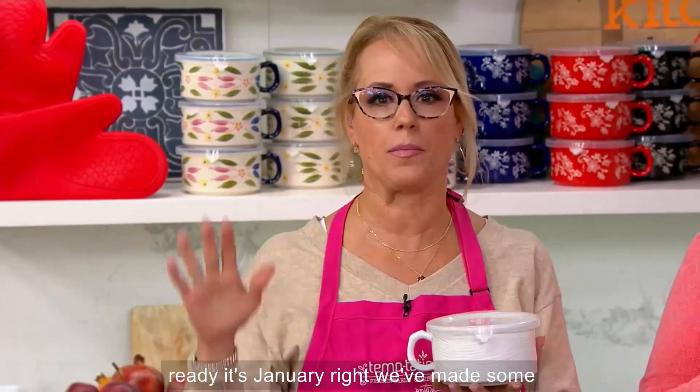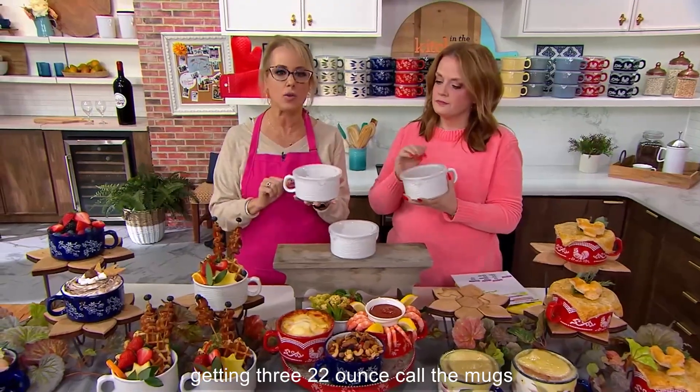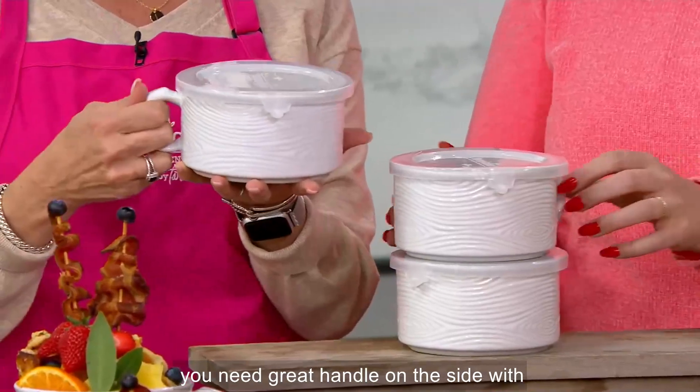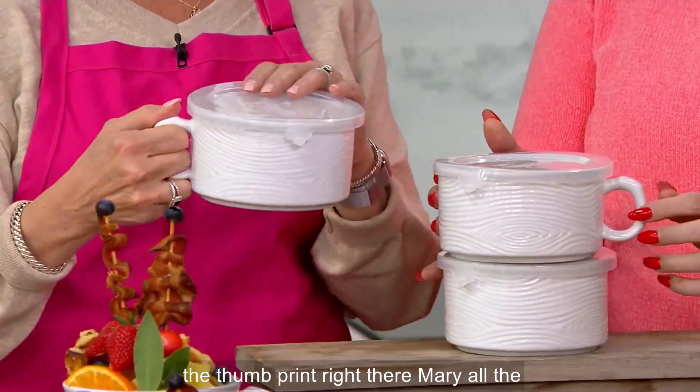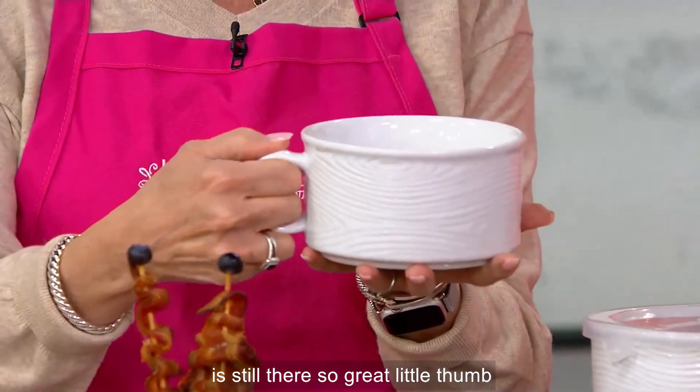It's January, and we've made some new commitments. We want to be budget-friendly at the same time. So you're getting three 22-ounce — call them mugs, call them soup bowls, call them whatever you need. Great handle on the side with the thumbprint right there. All the detail that you expect from Temptations is still there.